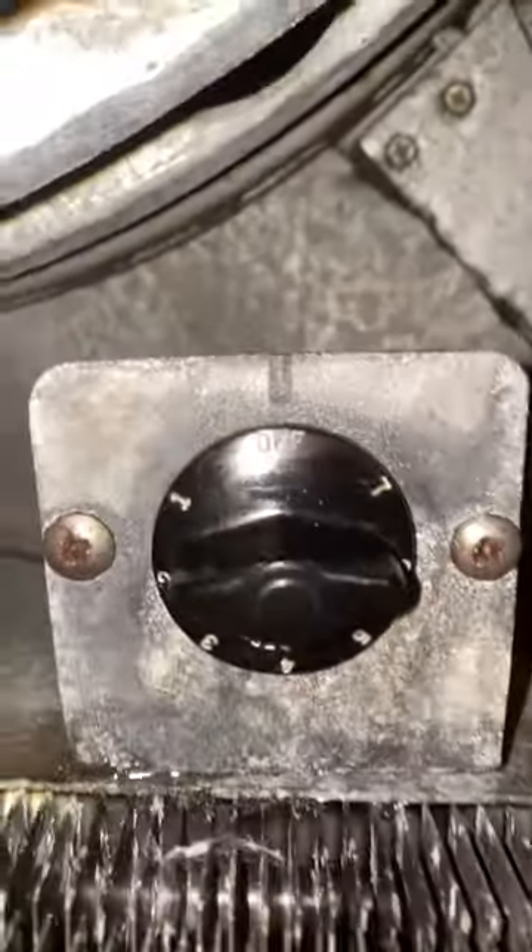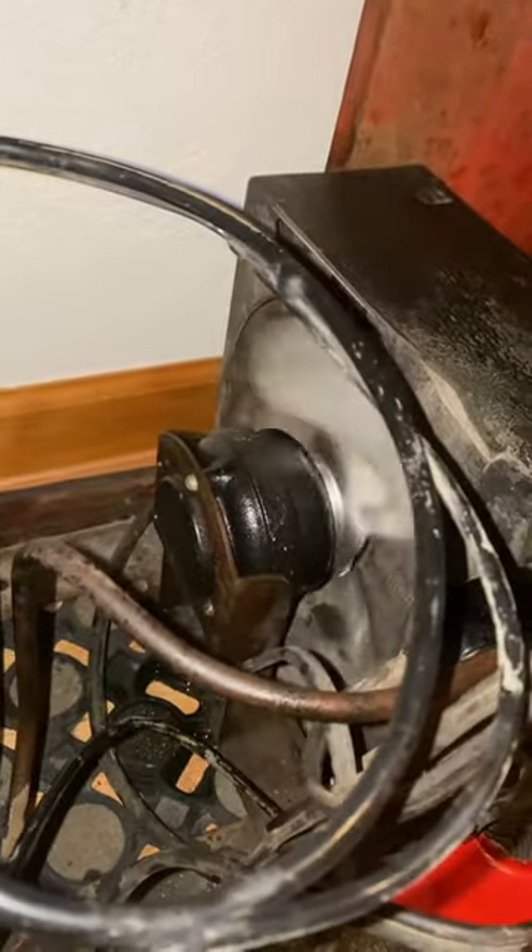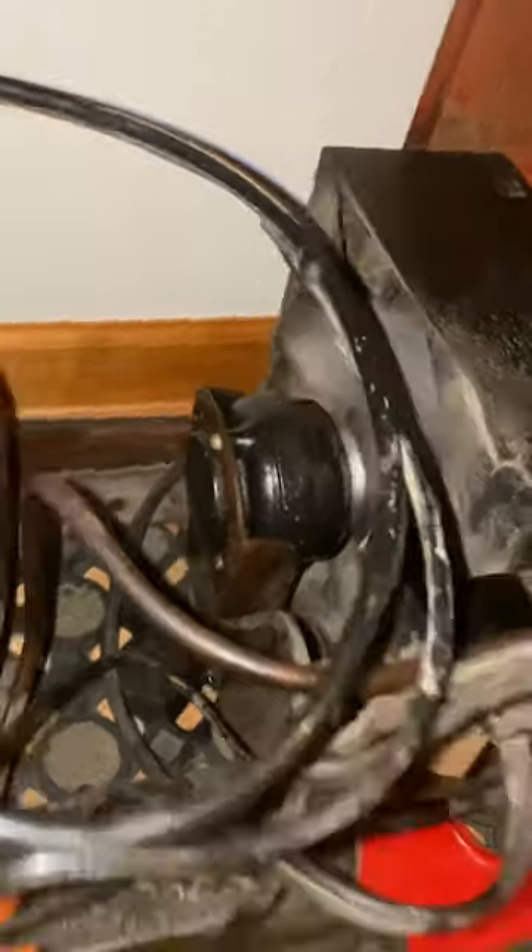Pull it off and the fan is slowing down. So fully functional.